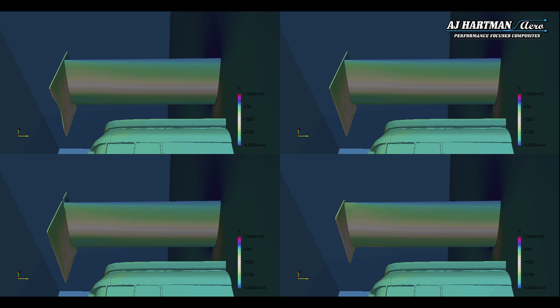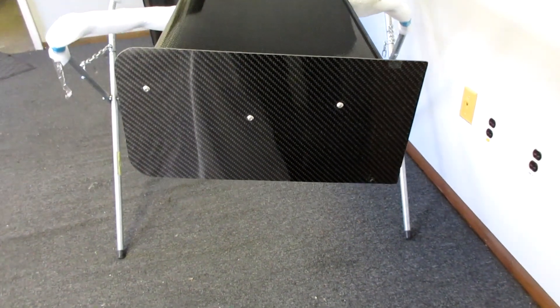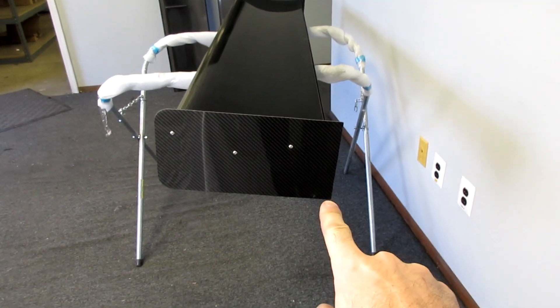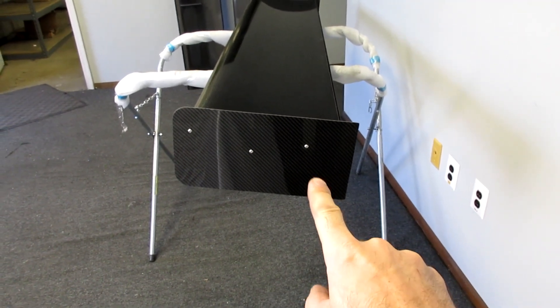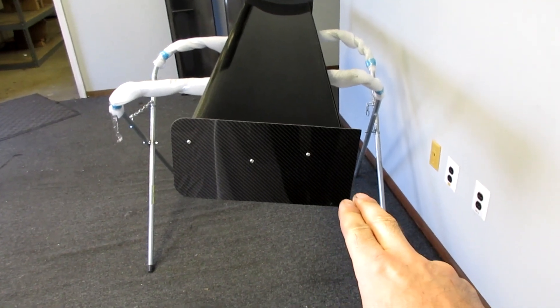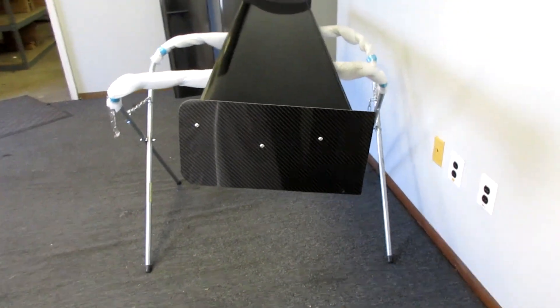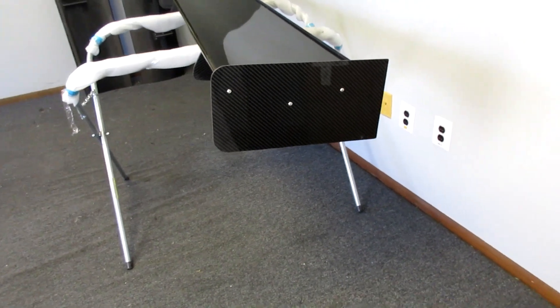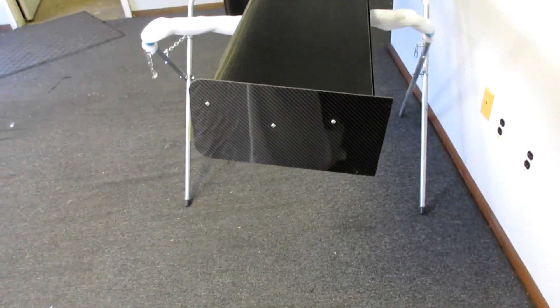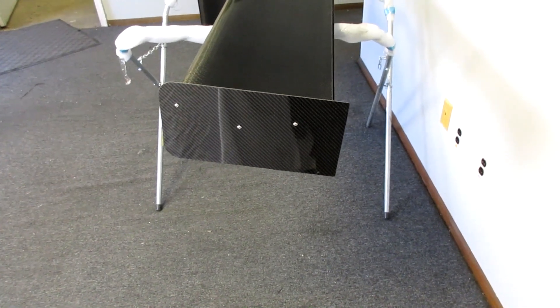These larger end plates increase the wing's efficiency by just over 10 percent, which is why most people end up going with the large end plate option. We can also do custom sized end plates. Our standard and large end plates are CFD tested, so most people go with those per our recommendation, but if you want a different shape for a different look, or need to fit custom class rules, we can do custom size and shape end plates as well.